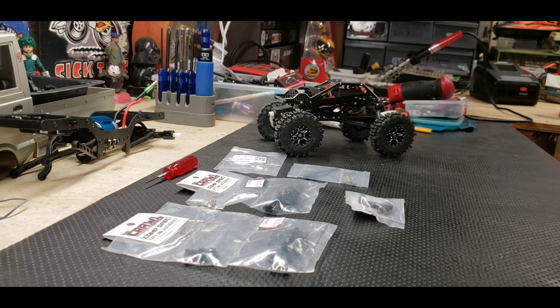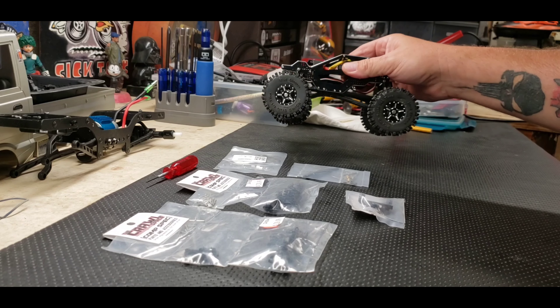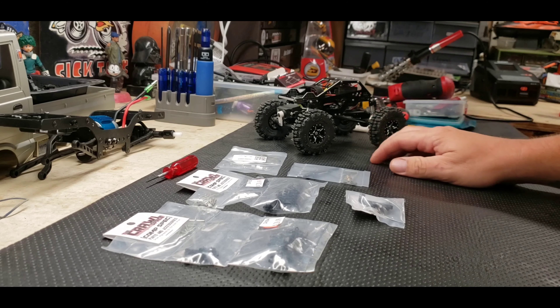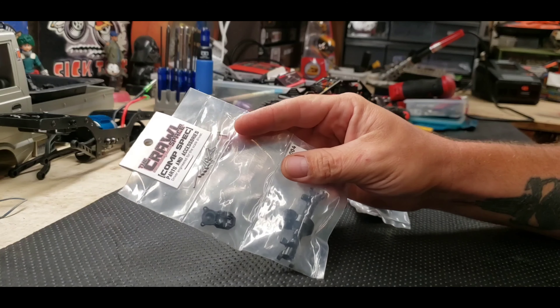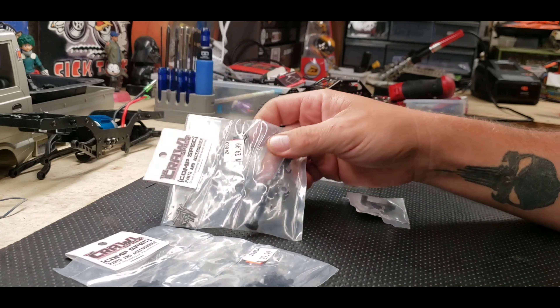Hello everyone. As you can see I have a ton of parts laid out before you. It's raining here, so it's a nice day to spend in the garage doing some work. I've got this SCX24 that I've been working on doing a bunch of different things to. And now I've got a bunch more to do. So today I'm going to be putting on the Crawlspace metal axles — or the axle housings, I should say.